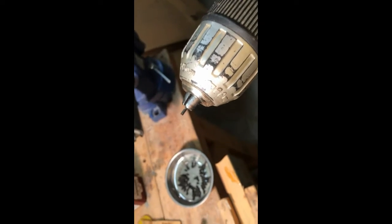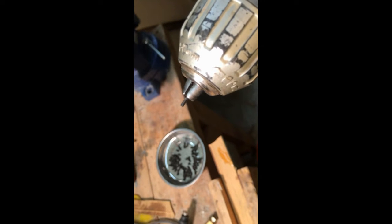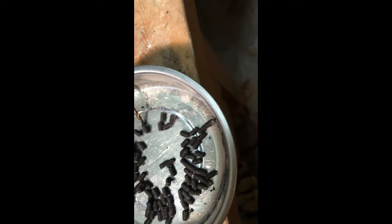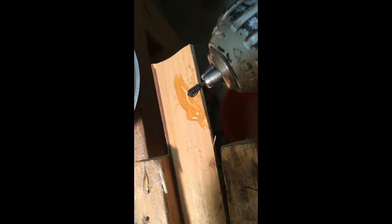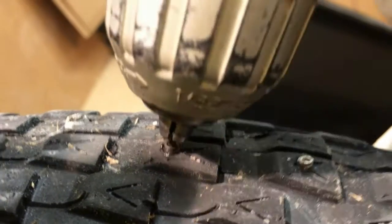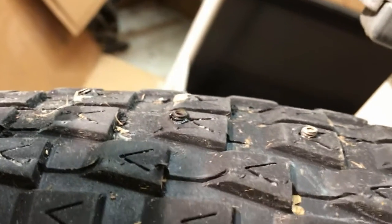I put an Allen wrench on the end of this screwdriver. Now I'm going to pick up one of these set screws and put some glue on it — it doesn't take much, just a drip. Here are some that I put Gorilla Glue on and screwed in, and I rode about 10 miles on them. There's still a little bit of Gorilla Glue leftover but they hold a lot better with the glue versus plain.